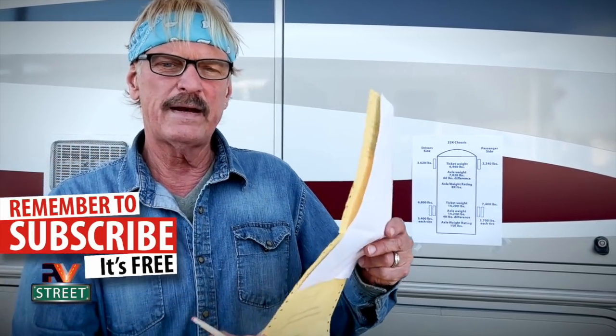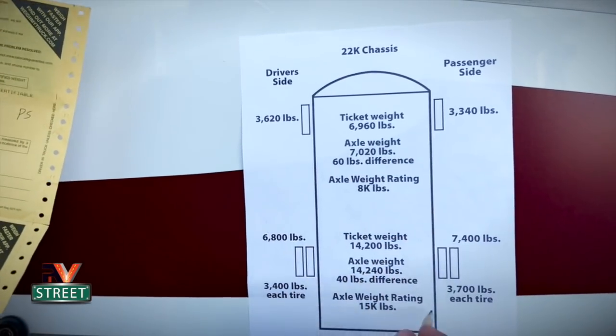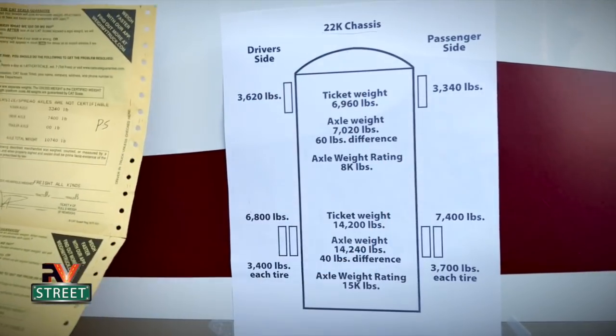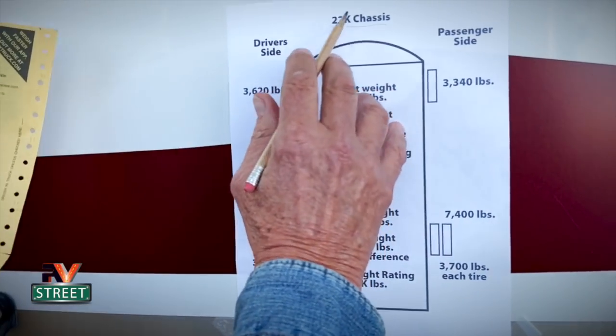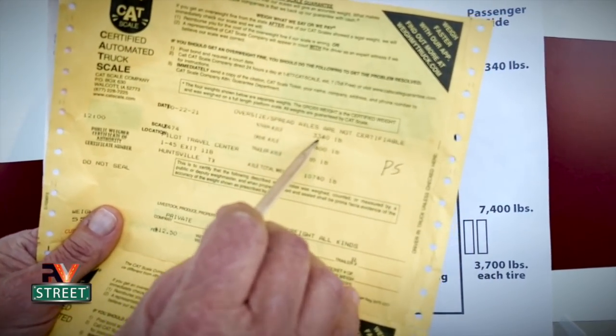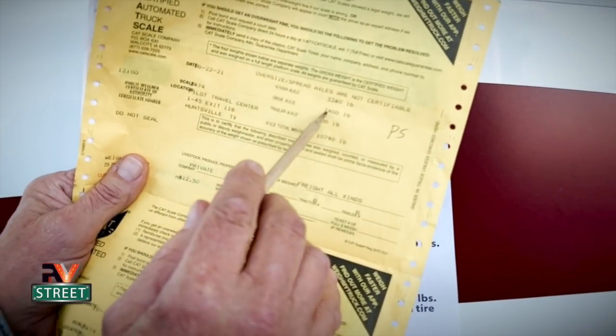I just went inside and paid for the weigh. I got three individual weigh tickets and that cost me $37.50. So let's go over these tickets. Here are the three weigh tickets — one, two, and three. I'm going to take these numbers and transfer them up here to this chart. This diagram is already drawn out: this is the front of the coach, the back of the coach, and this is for a 22,000-pound chassis — that's what my motorhome is rated for. On this first ticket, the steer axle says 3,340 pounds.